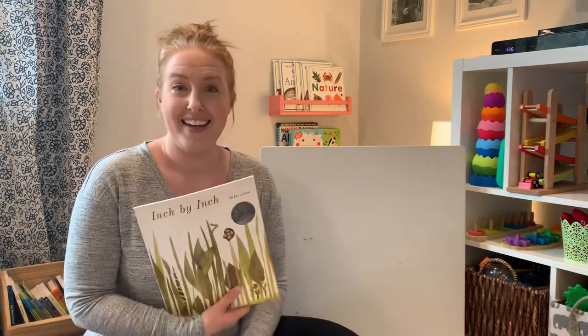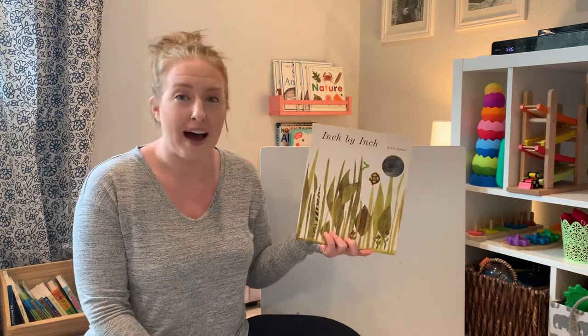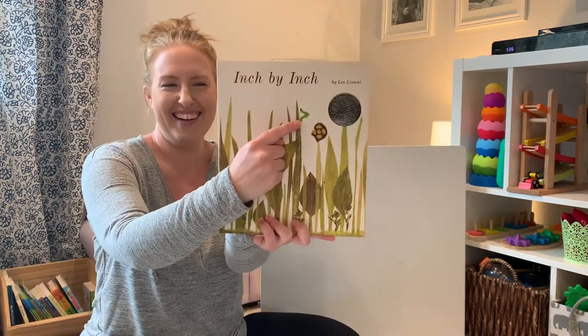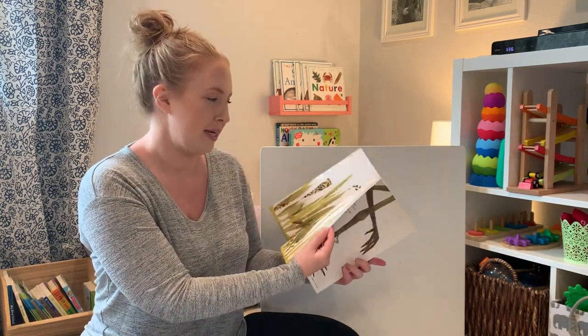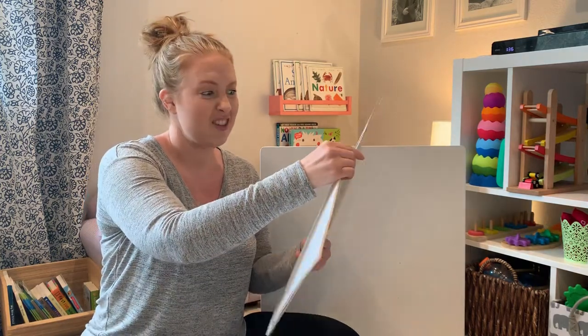I wanted to start with our book for today — you'll see why because our caterpillar that inches along in our book measures things with his body. Our book is called Inch by Inch. Do you see the little caterpillar there? He's going to be measuring some things with his body. The author is Leo Lionni, and Leo wrote some pretty beautiful words for us to read together and was the illustrator.